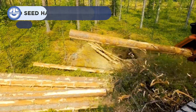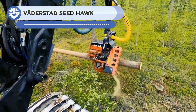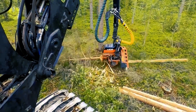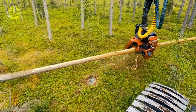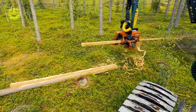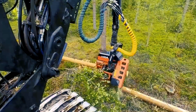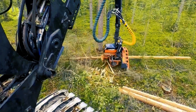An essential part of logging operations, the harvester head is in charge of safely and effectively felling trees. Its weight of 1,105 kg enables it to handle even the heaviest trees with ease. Hydraulic specifications include a maximum pressure of 28 MPa for seamless operation. Its 620 mm cutting capacity is essential for handling larger trees, while the 430 mm tip-to-tip delimbing diameter efficiently removes branches and bark from the trunk, resulting in logs of the highest quality.